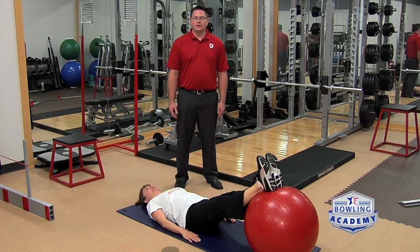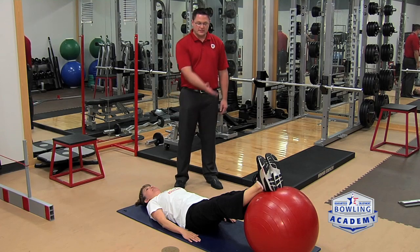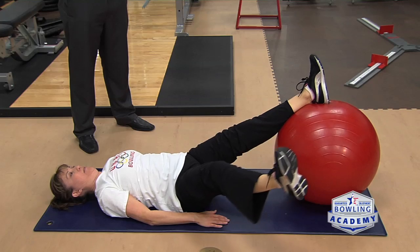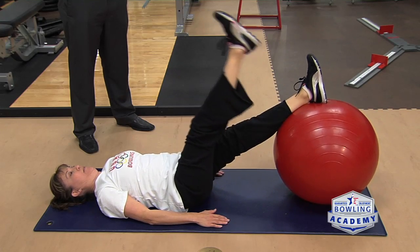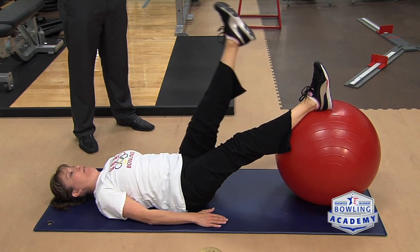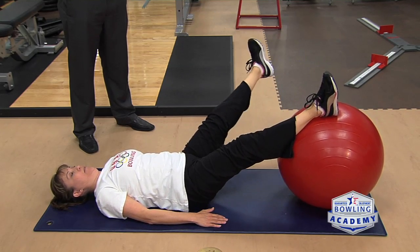Another great exercise to work on core strengthening and hip mobility is to start with your legs on the ball and lift your leg up, lower it back down, and then bring it out to the side. You're having to use your core strength in order to stabilize the ball, and you're working on your hip mobility while raising and lowering your leg and also bringing it out to the side and back.